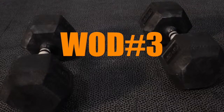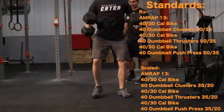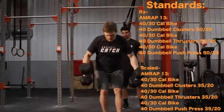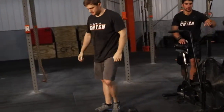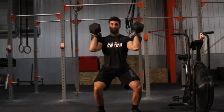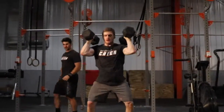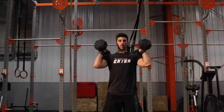Workout 3 will be a 13 minute AMRAP on the assault bike: 40 calories for men, 30 calories for females. The workout will also include 40 dumbbell clusters, 40 dumbbell thrusters, and 40 dumbbell push-press. The weight on the dumbbells will be 50 pounds for males and 35 pounds for females. Athletes do not have to break up the reps evenly. Each athlete must complete at least one rep of each movement. Only one athlete will be working at a time.